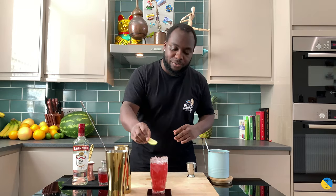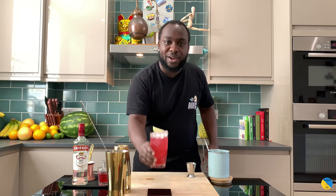And as a garnish, a little slice of lime. Here we go guys, enjoy your drink!